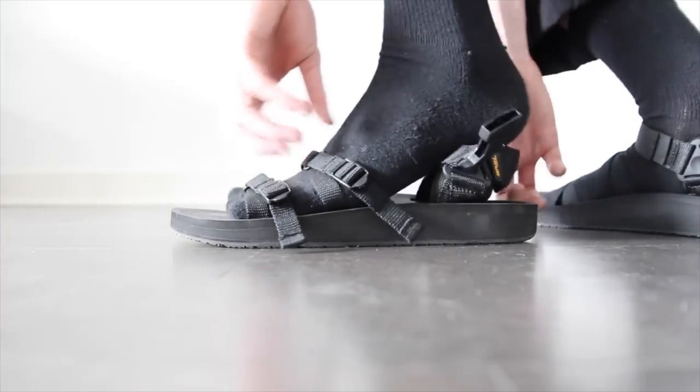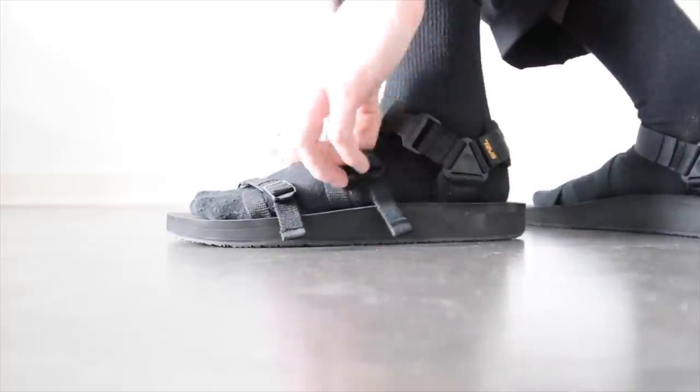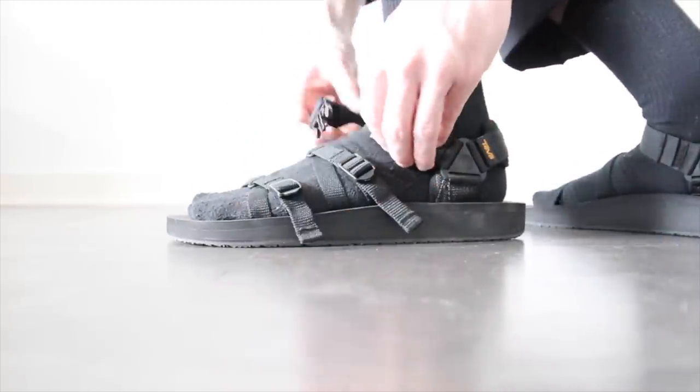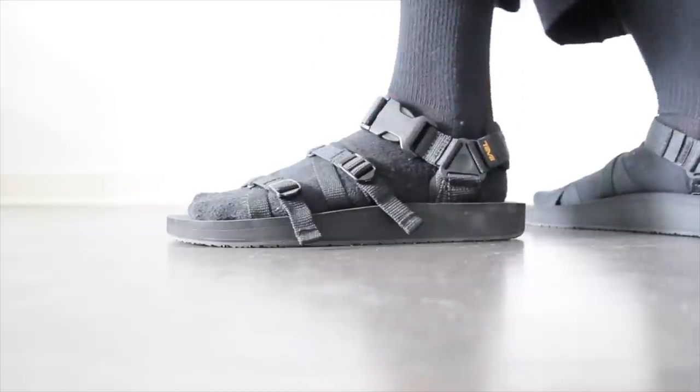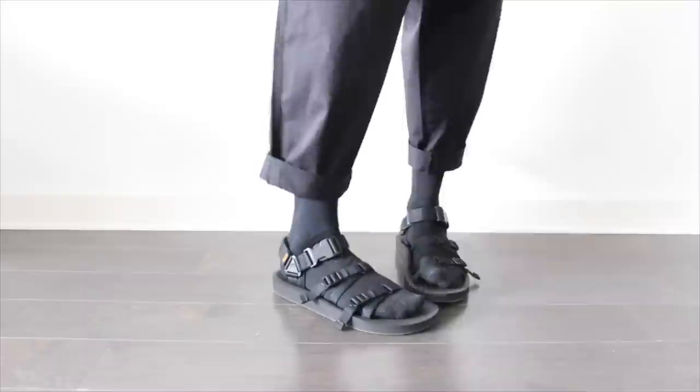Unbuckle that and you just slide your foot in. I had to tighten the two front straps down onto my foot because I guess I have skinny feet, but it's quite easy to tighten for the perfect fit. You can also adjust the buckle strap with some velcro. They're very well padded as well.